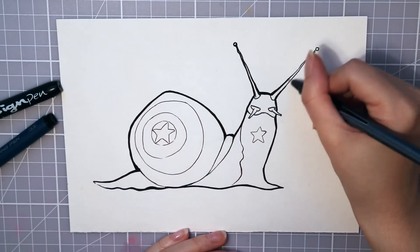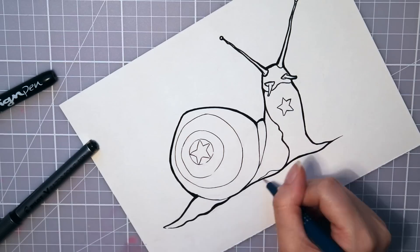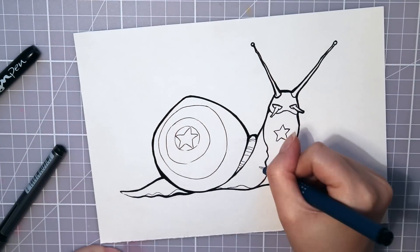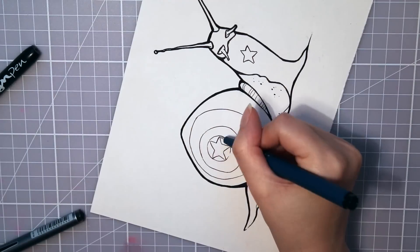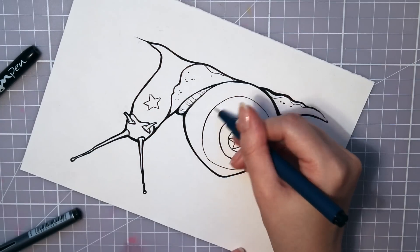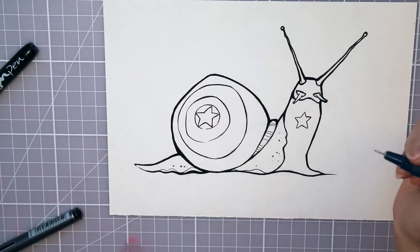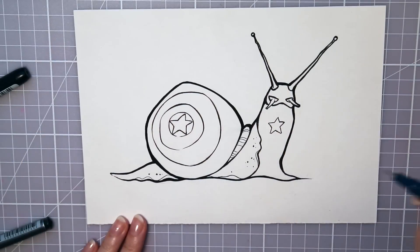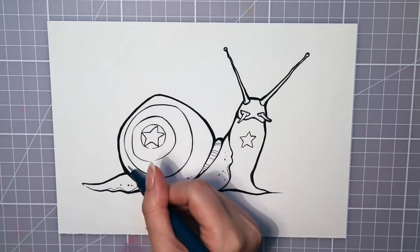I actually think you could leave it like that — it already has a more interesting and cartoony feeling. But I want to fill in some lines that faded when I erased, and I also like to add some more line weight and details, using the same techniques as in the first drawing. Making thicker lines is also good for separating different objects from each other. The thicker the lines are, the more cartoony the object will look. I like to add little details like spots or lines to make it look more organic. And here you have Captain America the snail, made with thicker outlines and many different pen sizes.